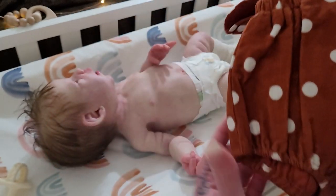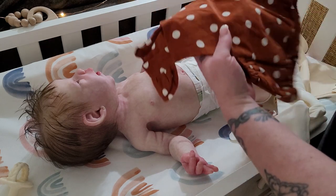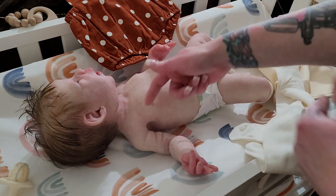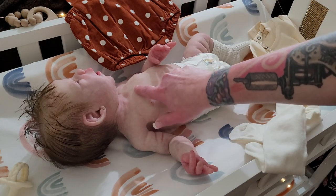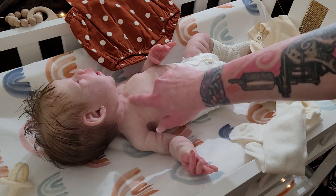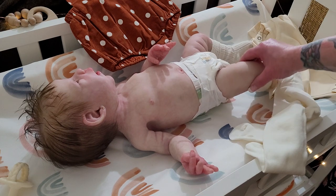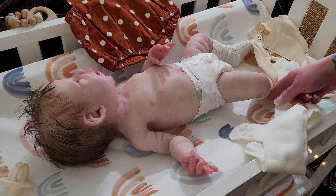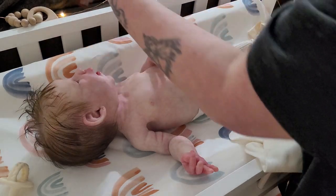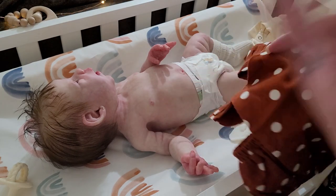I had gotten this romper with a bodysuit that has a little deer on it and a peter pan collar, along with tights that are cream colored with little deers on them and some red in it — so it dresses the romper into something Christmasy.